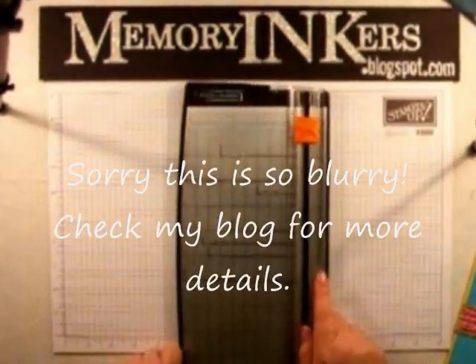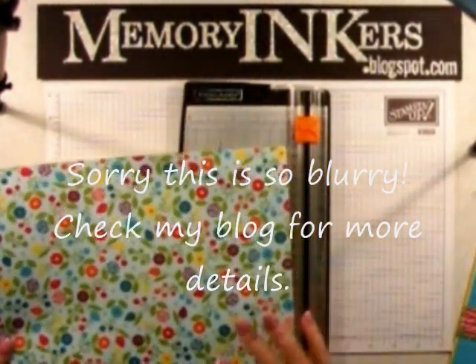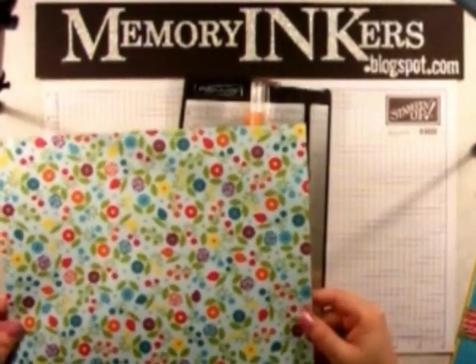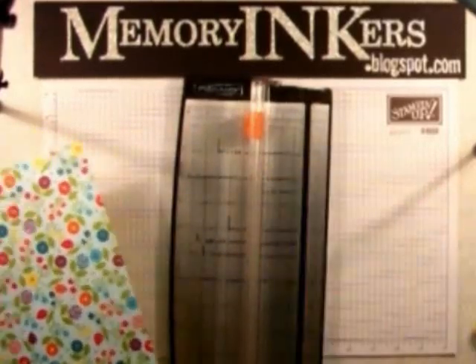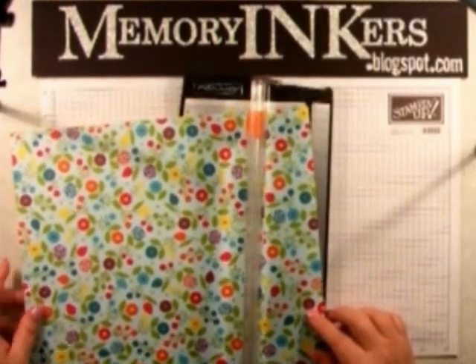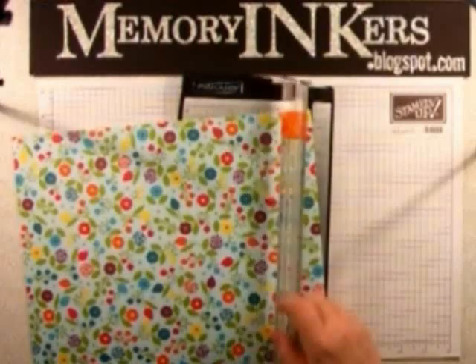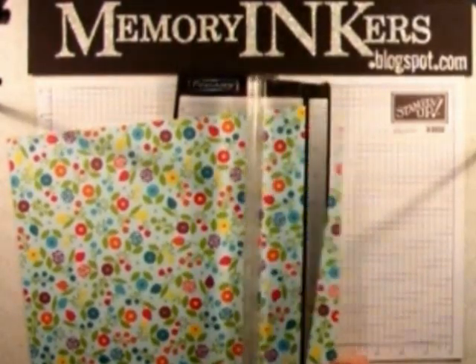You're going to need your paper trimmer and some beautiful designer paper. We are going to actually use this side of it, which normally I might tell you is a little busy, but I wanted to get all that multiple color in there. So the first thing you're going to do is just turn your paper slightly in your trimmer, so you get the point up here and then just wherever down here. Don't worry about it too much, and trim it off.